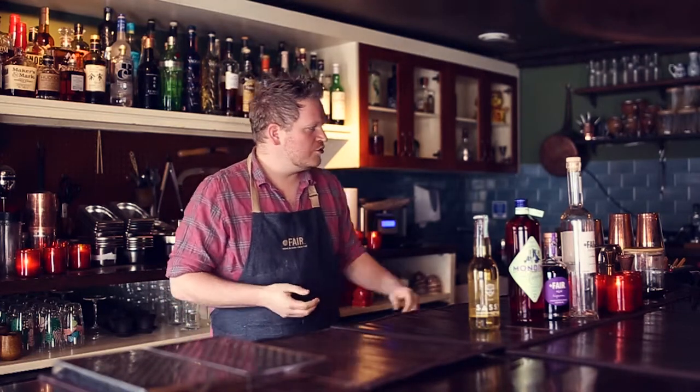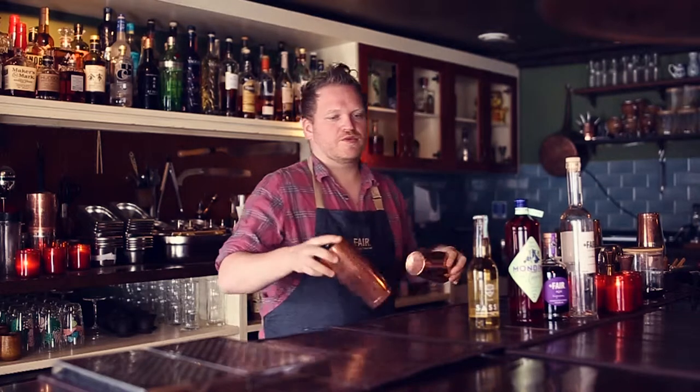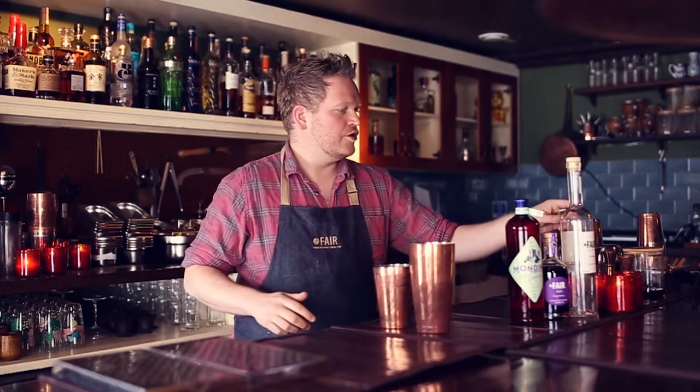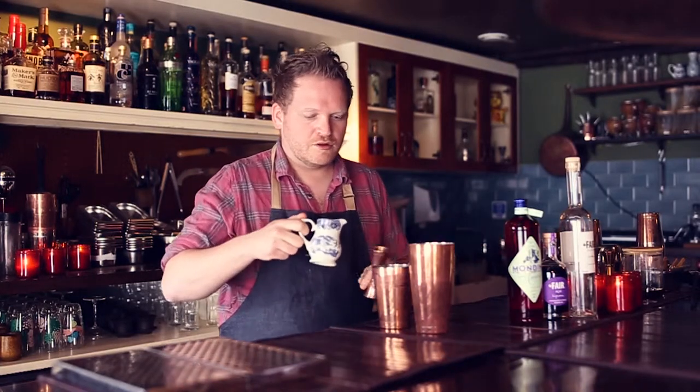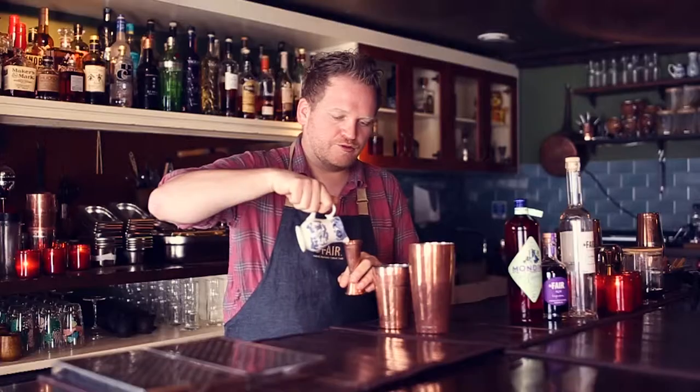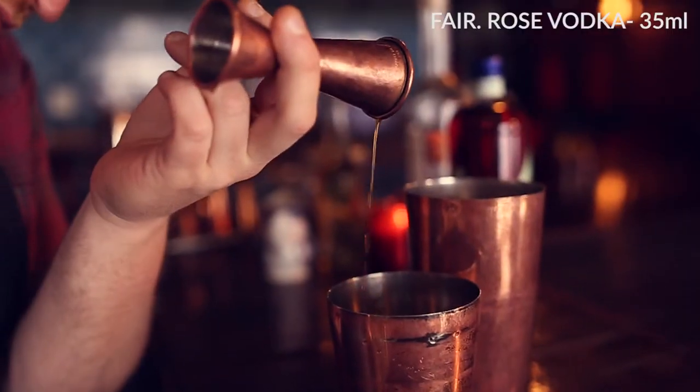And we're going to start — it's going to be a shaken drink, pretty easy to make. So let's start with our rose-infused vodka. We're going to use 35 ml of rose vodka.